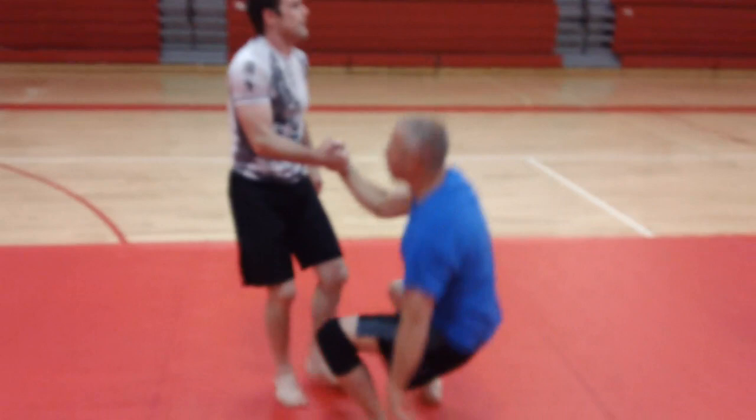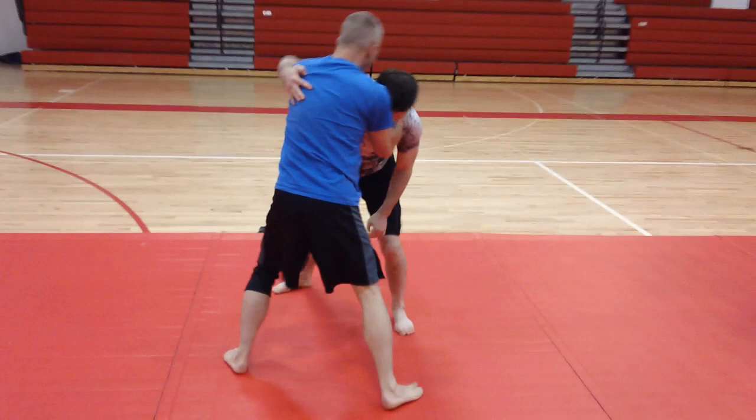I'm just thinking — if you're a little spread out, just step in and look at that. That was really nicely done.